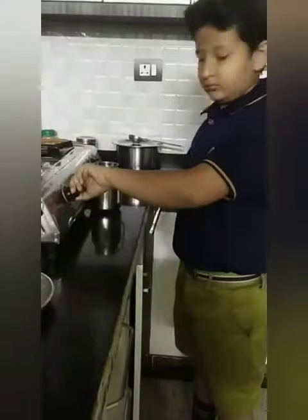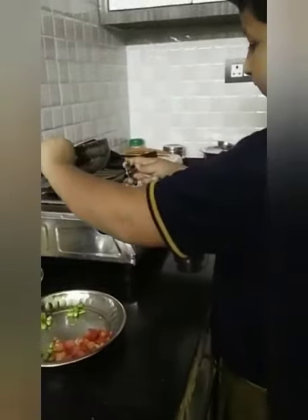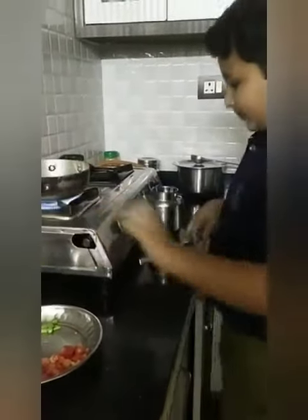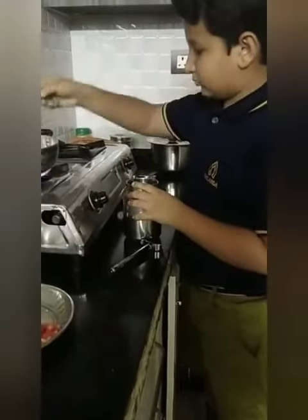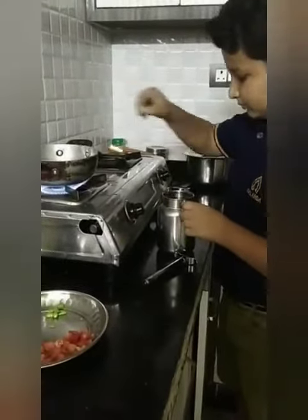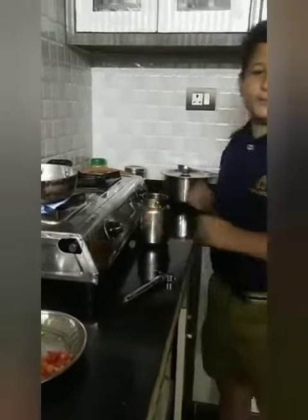Today I am going to make a recipe — how to make Maggi. First, on the top add 3 to 4 spoons of oil and leave it for some minutes.